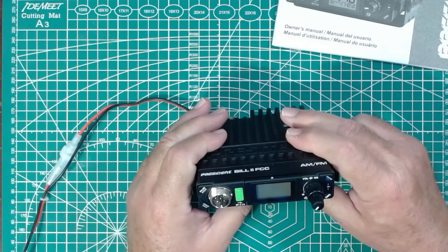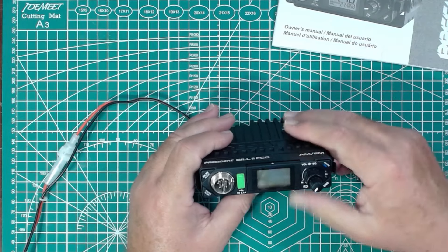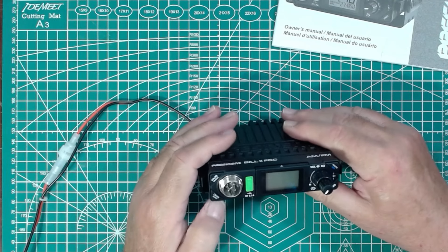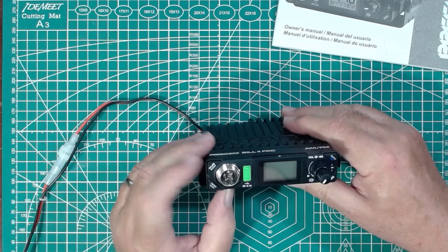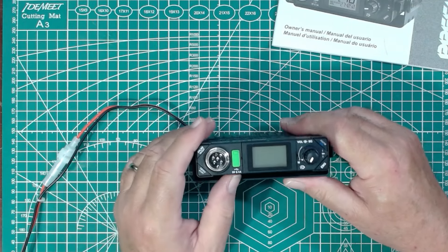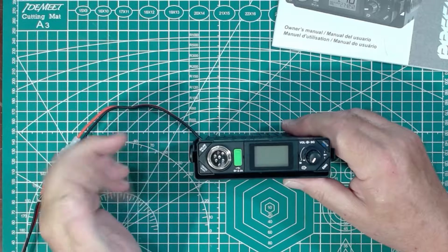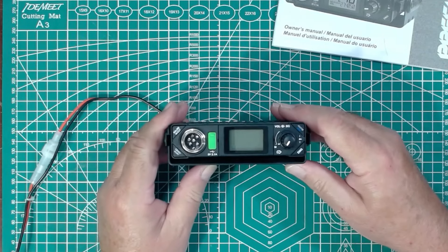And it has what I would call standard CB features. You can pop the emergency button and jump to channel 9 and channel 19. You can change from AM to FM, and then it has a weather alert, automatic noise limiter, and a high cut. Of course, it has a microphone that uses an aircraft-style connector. This CB also has a USB port, so you could charge a phone off of this thing while it's running — kind of cool, not an awesome feature, but a neat little touch.